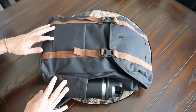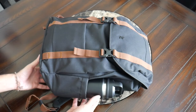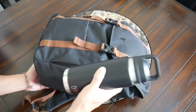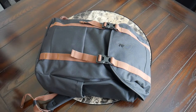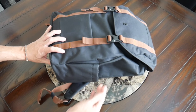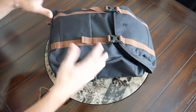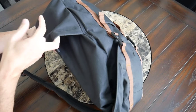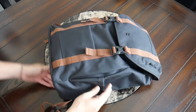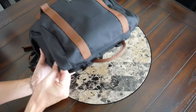You still have nice YKK zippers throughout. Continuing along the outside, I was happy to see two external water bottle pockets, one on each side, offering a decent amount of space. Currently I have a 26-ounce Yeti Rambler in there, which fit pretty comfortably. Anything much bigger would struggle. There is some elasticity to adapt to different items and to keep the pockets closer to the bag when not in use.